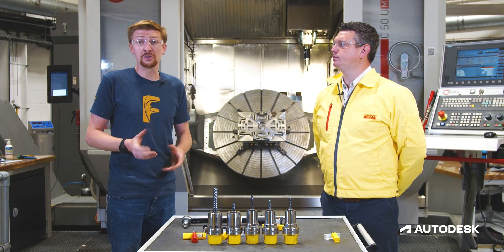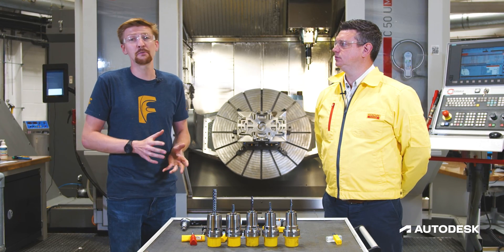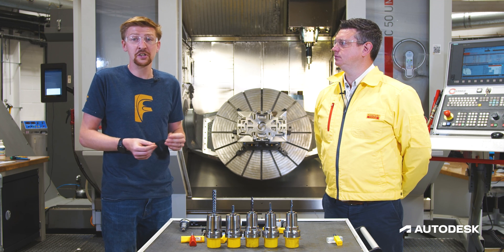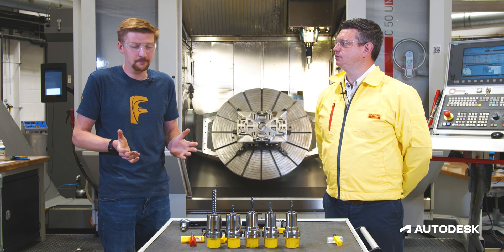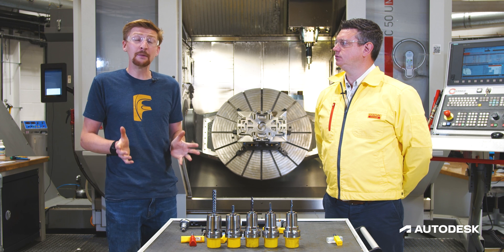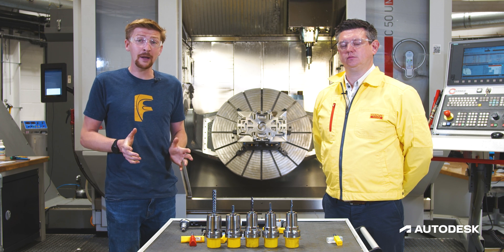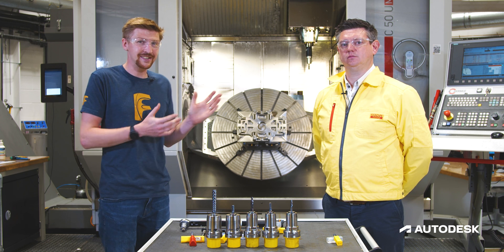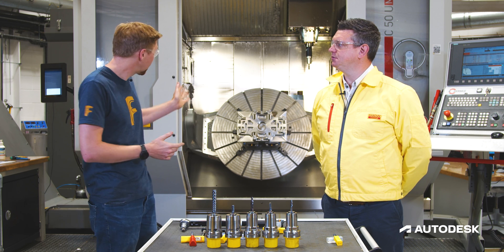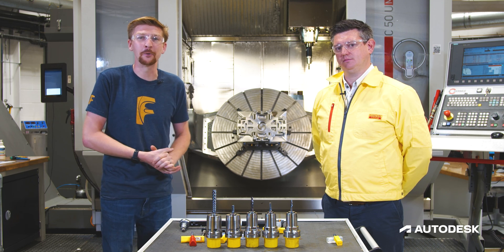Remember we've also used the CoroPlus tool guide integration inside Fusion to make the selection process even easier — no more scrolling through catalogues trying to find that long digit code you'll inevitably forget. You can do this all from inside Fusion now. If you want more information on what you've seen today, please click the links below, and don't forget to tune in next week where Ben will give another lesson on how to most effectively do drilling and thread milling in titanium components. Thanks for watching and we'll see you next time.